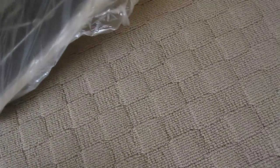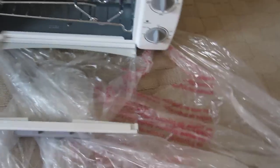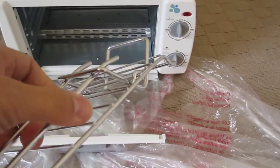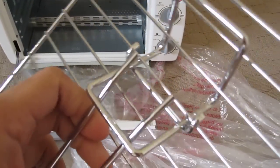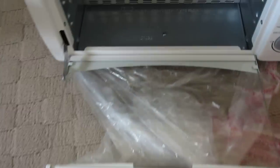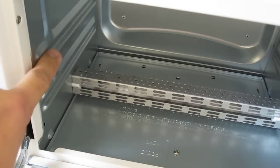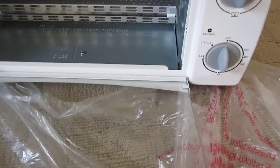And onto the main product. You get a tray holder thingy with the grill, and it's attached with a cable tie. You get two levels to put your grill and tray. Heating element, top and bottom. A nice semi-frameless glass door.